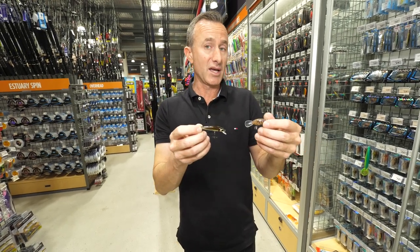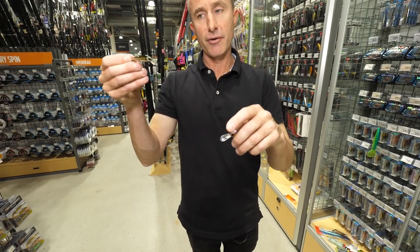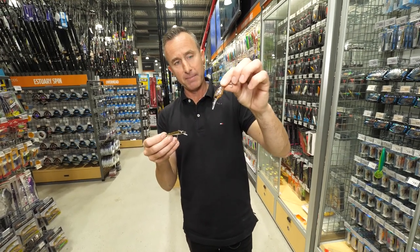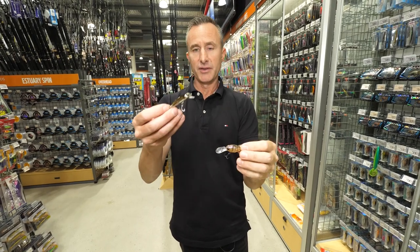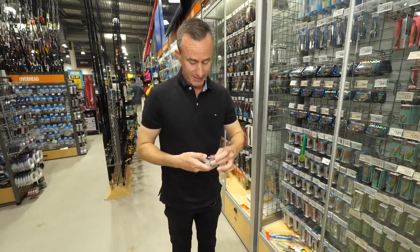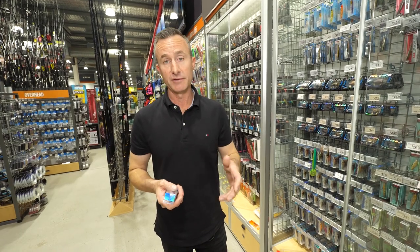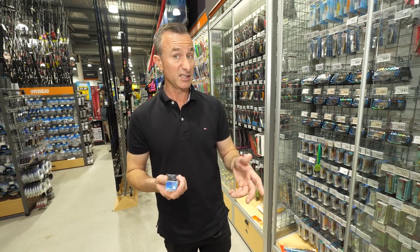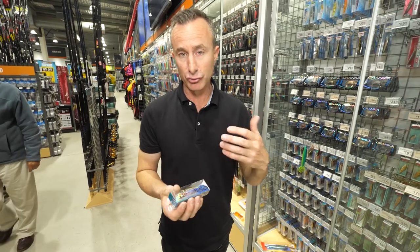They both have their place — this is why you can't just have one lure when you go fishing. This one here also has a bigger bib, this one has a smaller bib, so this one's going to run shallower while this guy's going to dive deeper. When I find a lure that I like, I tend to have multiples of them, because there is nothing worse than finding that lure that works, catching a couple of fish with it, and then casting into a snag and losing it, or getting bitten off by a fish — that can wreck your day.